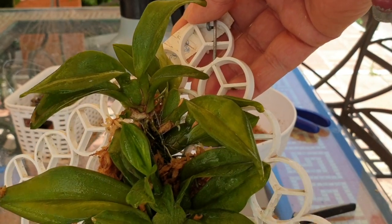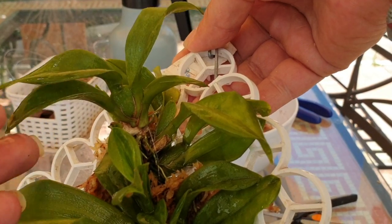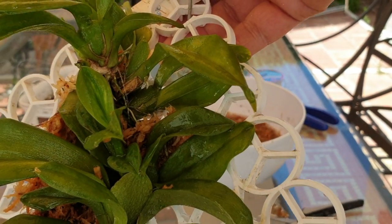And see if this one will bloom for me — maybe this one as well. I don't know, but with more hydration, we have options.